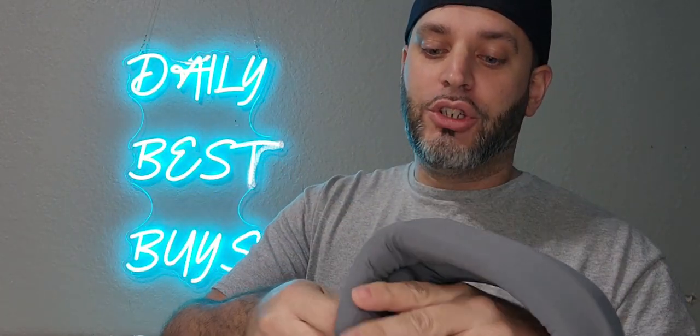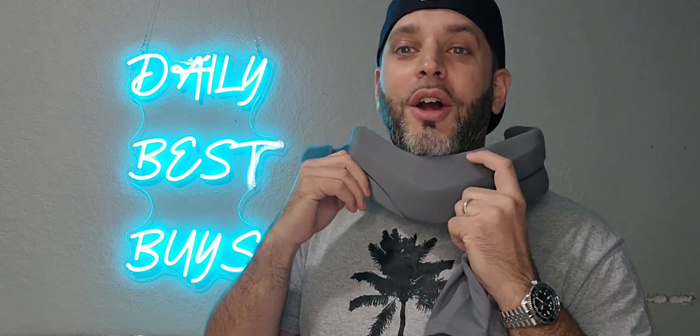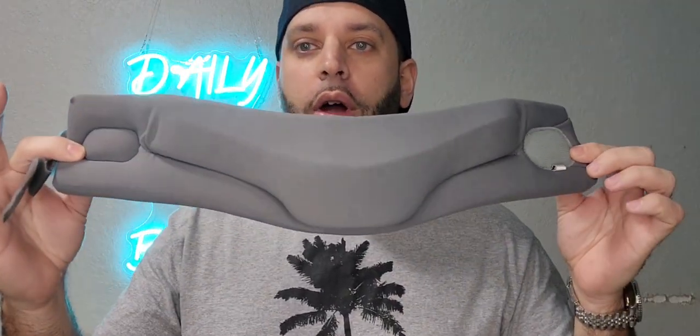It does come with a user manual and a sleeve. You can attach the sleeve right around it — this will help keep it clean, especially if it's sitting on your neck for a couple of days or even a couple of weeks. You want to keep that clean since you'll be eating with it around your neck. That's what the sleeve is for.